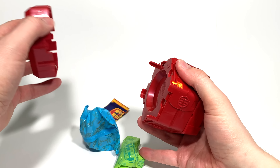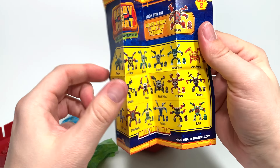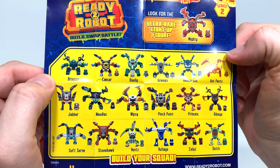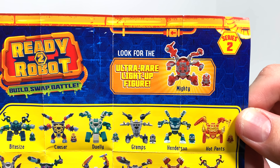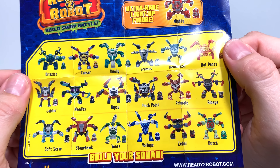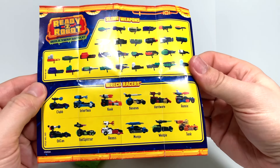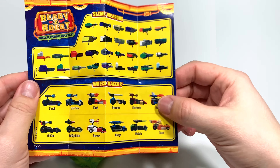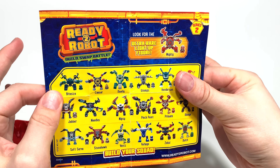Here we've got two bags. Let's take a look at the checklist first. Build your squad — in this line, it looks like you've got about 18 common robots. Take a screenshot if you want to see what they look like and know their names. And here you've got one ultra rare light-up figure, Mighty — I really hope that's what we've got inside this pod. The other cool one here is Nipsey, who looks like an evil snowman — that's probably my favorite so far. Here are the Rek Racers and some of the slime weapons available in these sets. The Rek Racers are not going to come in these pods — they'll come in their own packaging. Go to the Ready to Robot website to see what that looks like.